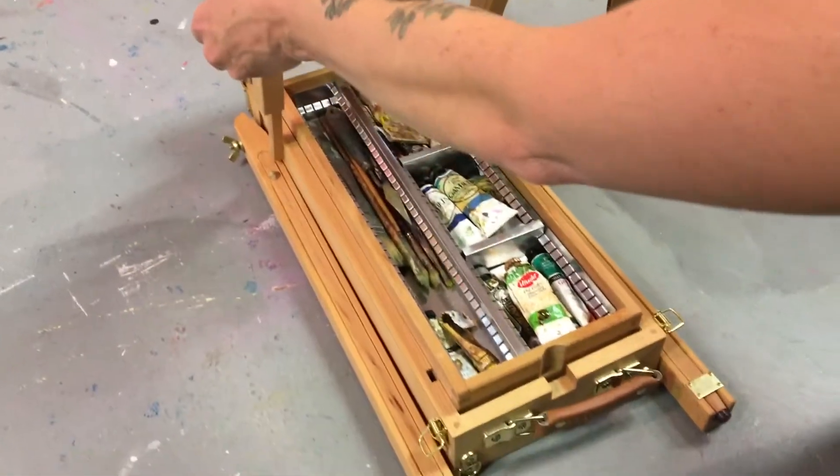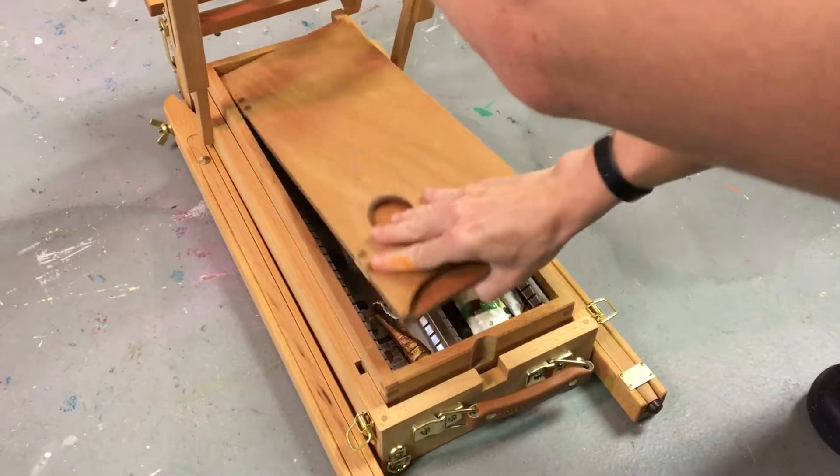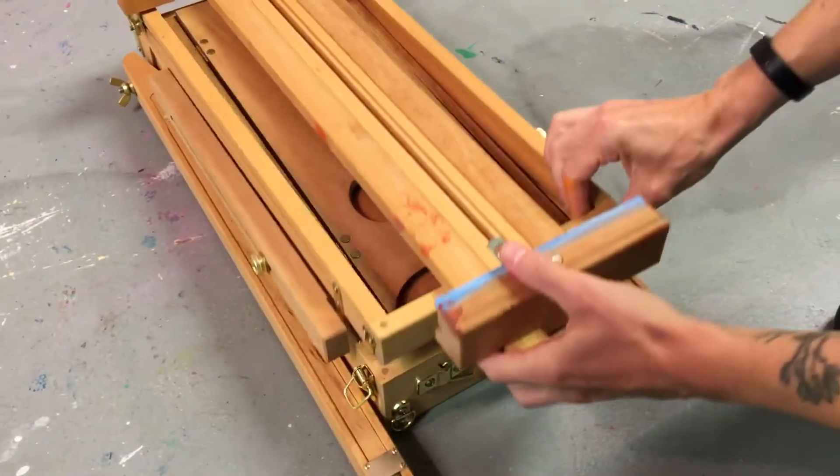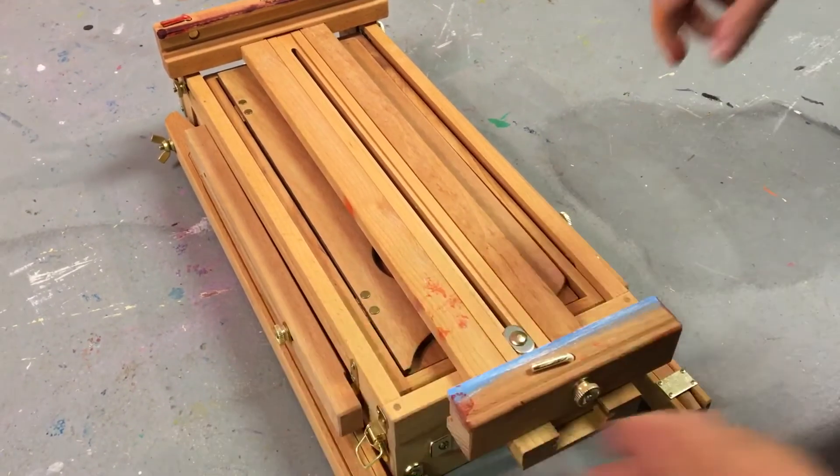This is my kit that I'm going to take to the beach with me this week to do a few paintings out there, and you'll be seeing those soon.